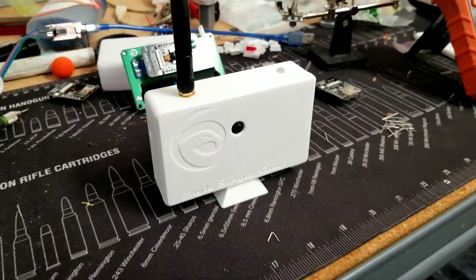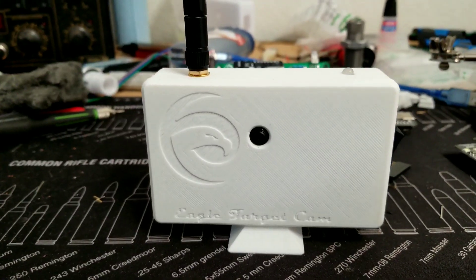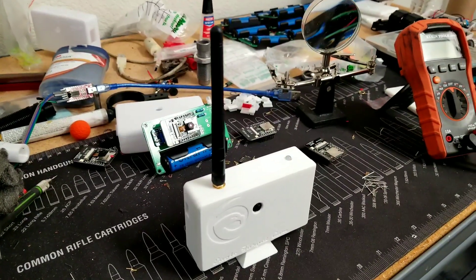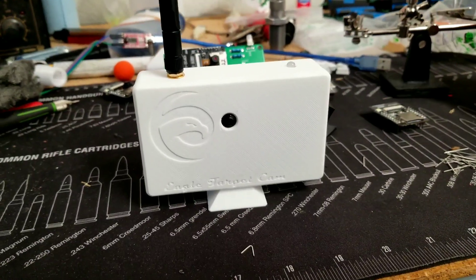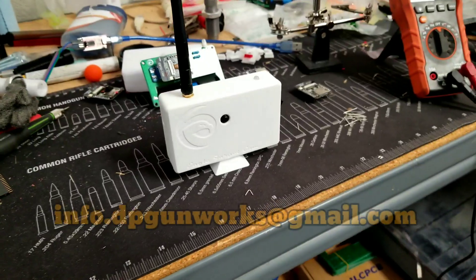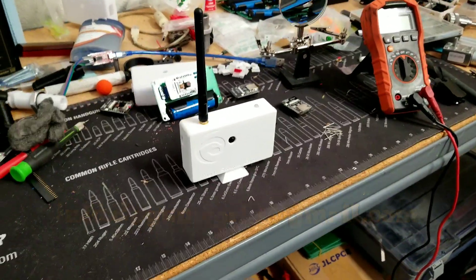The Eagle Target Cam is an affordable solution to see your impacts out to 375 yards line of sight. It uses an omnidirectional antenna, so all you have to do is point it straight up — and like I said, it's line of sight. These will be available for sale in limited runs, so sign up for the email list and you'll be notified when they're available. For any questions, contact info.dpgunworks@gmail.com.